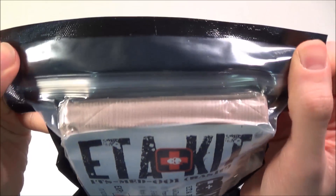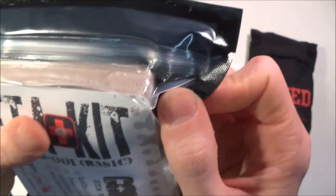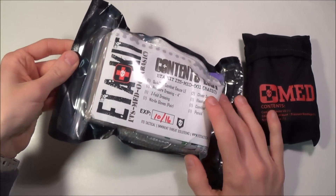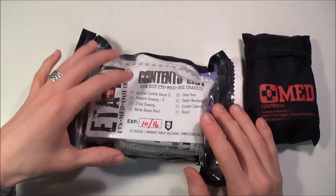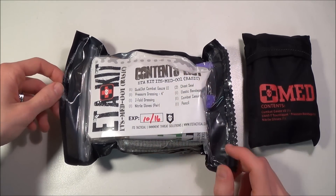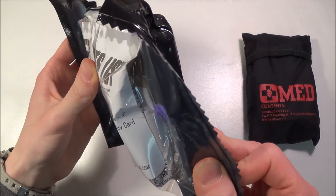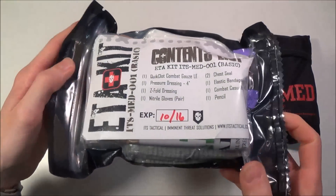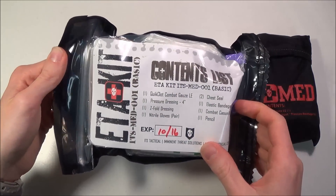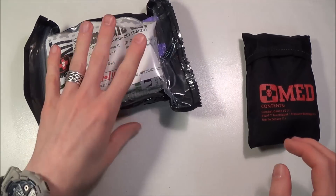This vacuum-seal pack is resealable — it has a kind of zip-lock deal going on up top. There's where you would rip it open, get some of your contents, and if you only need a couple of things, you can just seal it back up. I will do a video opening this up and showing you guys the contents individually. I really don't think it will ruin the sterility because most of the things in there are individually wrapped anyway.